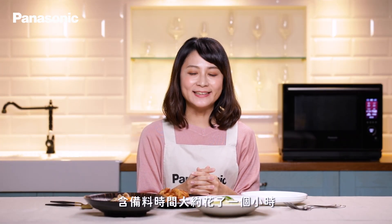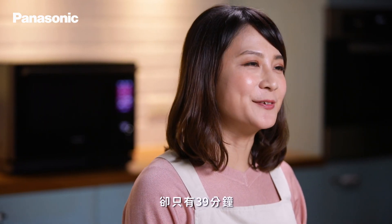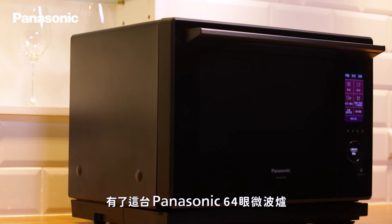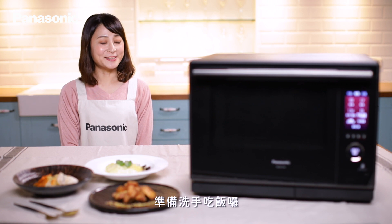今天我們一次性製作了三道料理，備料時間大約花了一個小時，但實際使用微波爐的製作時間卻只有39分鐘。有了這台Panasonic 64眼微波爐，省時又省力。準備洗手吃飯囉！